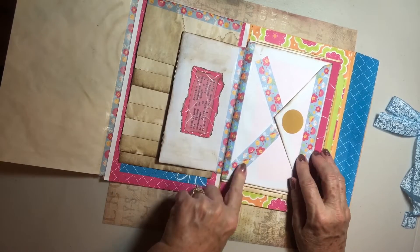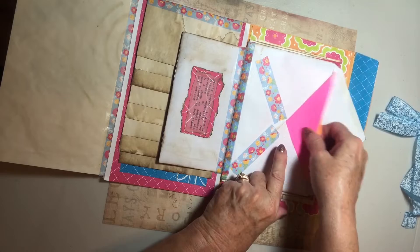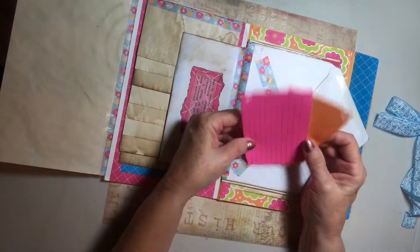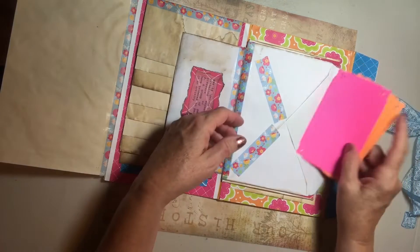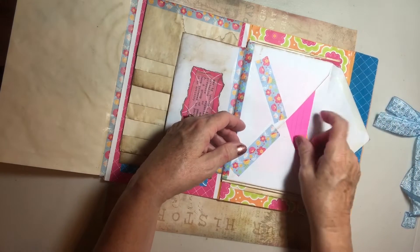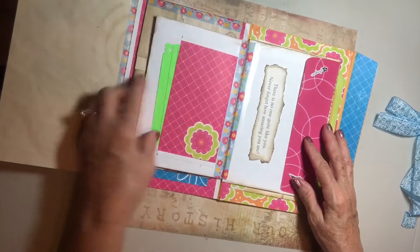Here we have a washi tape decorated envelope and cute little journal cards in the very same colors. What a great idea — such a clever presentation. I just love it. And we turn that up.